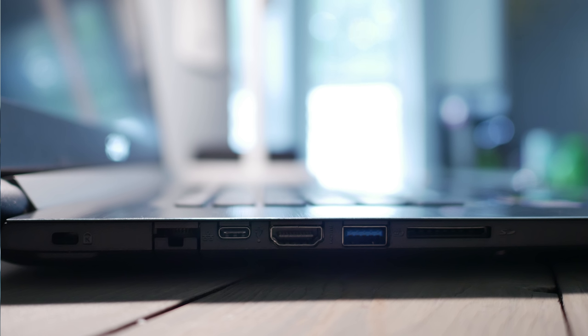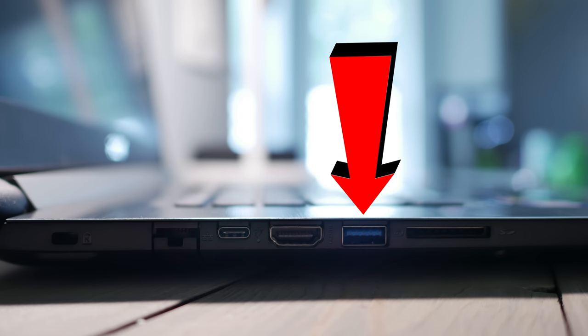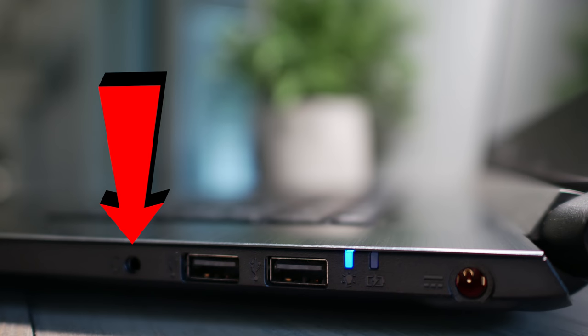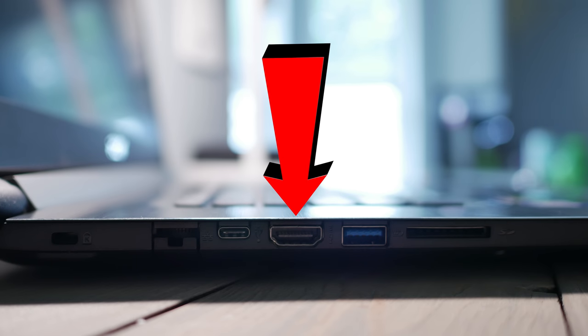The ports are a little lackluster but reasonable for the price point. On the sides we have one USB 3.1 Type-C, two USB Type-A 2.0, one USB Type-A 3.0, a headphone jack, and an SD card reader that transfers at about 80 to 90 MB/s. I would have liked to see all 3.0 or 3.1 with the HM370 chipset. There is also an HDMI 2.0 out, which is nice because you can run 2160p at 60Hz.